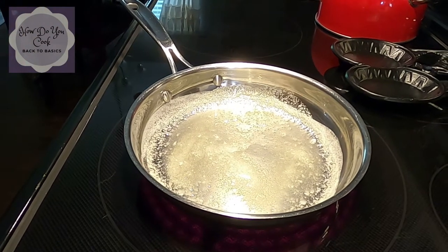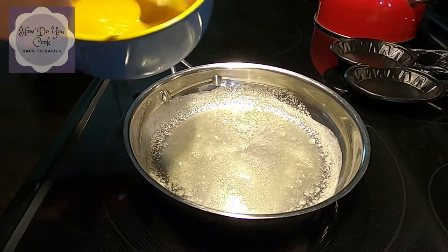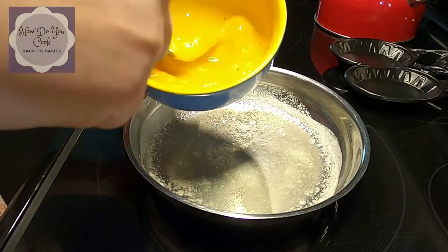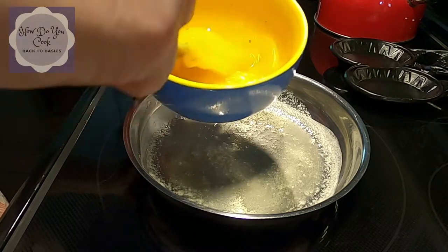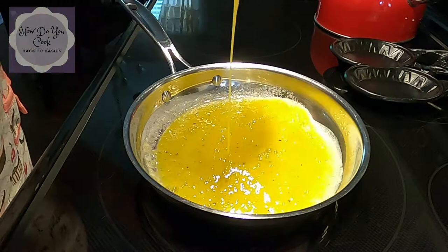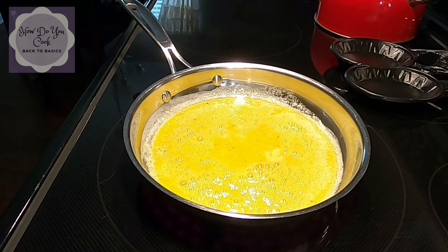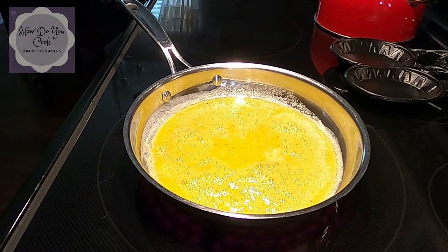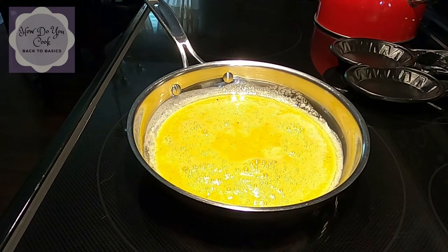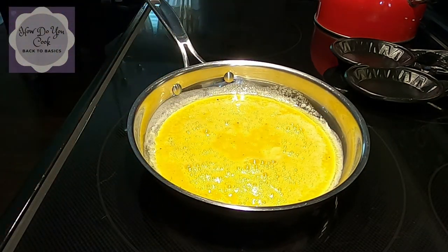Since we've already mixed up our eggs, I'm just going to give them a little stir once again like this. Now I'm going to go ahead and put them in my pan. Now that they're in the pan, I'm just going to let them sit for a minute — I don't touch them. I just let them sit until you can see the edges start to cook up a little bit.